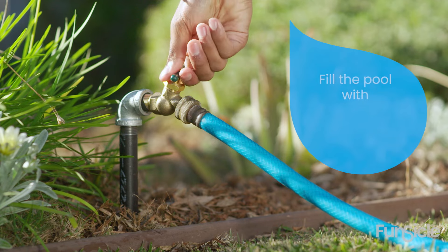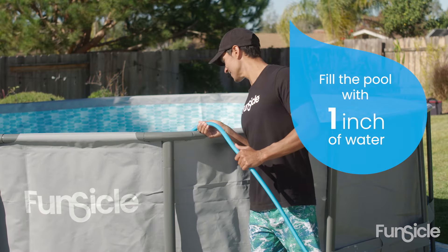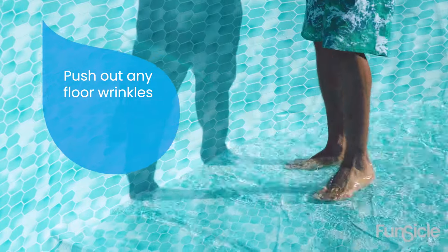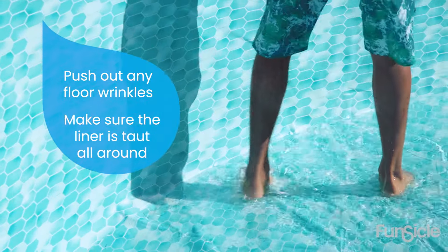Step three: add one inch of water. Fill the pool with one inch of water and then stop the water flow. Spread out any remaining floor wrinkles and make sure the liner is taut all around.